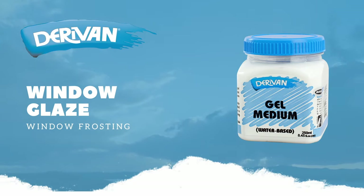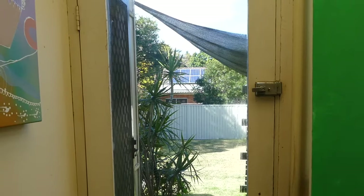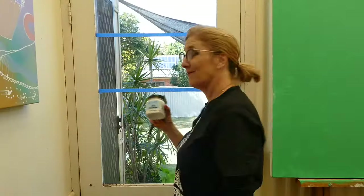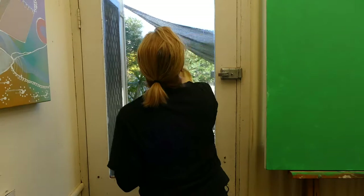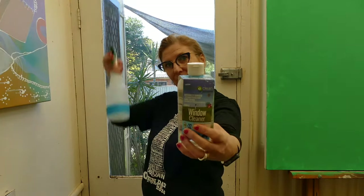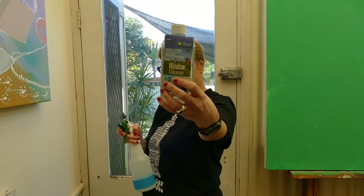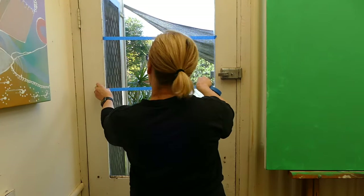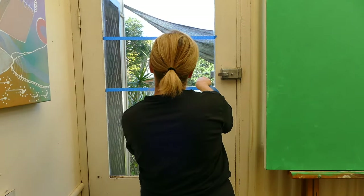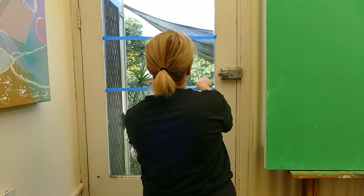I've been working from home more recently and I wanted to put a privacy strip on our office slash backroom door. I'm going to use Derevin gel medium. You need to prep the window first by cleaning it with a good window cleaner — I'm using Derevin healthy clean window cleaner. I don't want to do the whole window, just a section, so I'm going to mark the area out with painters tape.